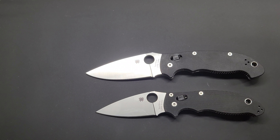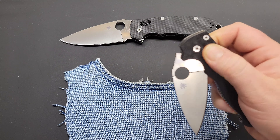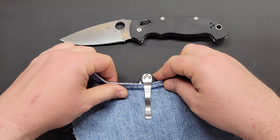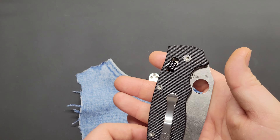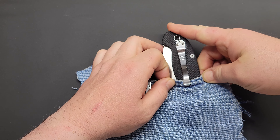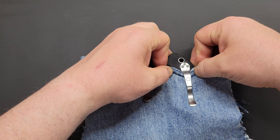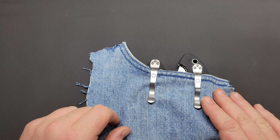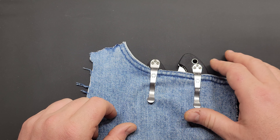Let's do a pocket check on both of them. There's a noticeable difference when you're looking at carrying these in your jeans. This is a stock Spyderco clip on the Manix 2. With the Manix 2 XL, it definitely gives a deeper carry feel even though neither is a true deep-carry setup.